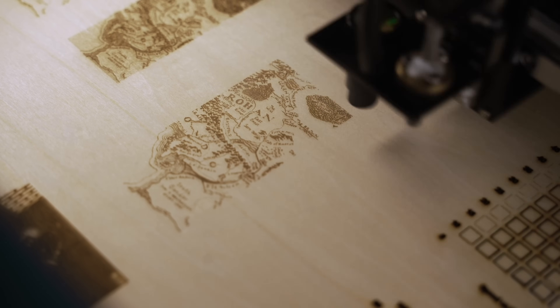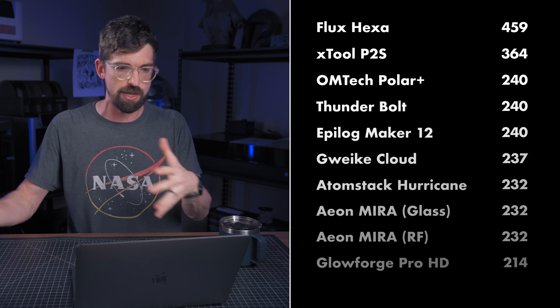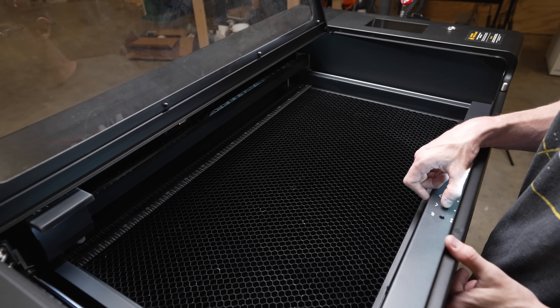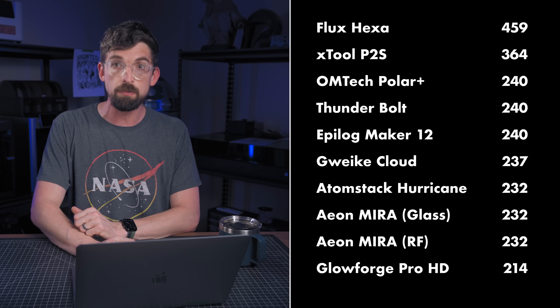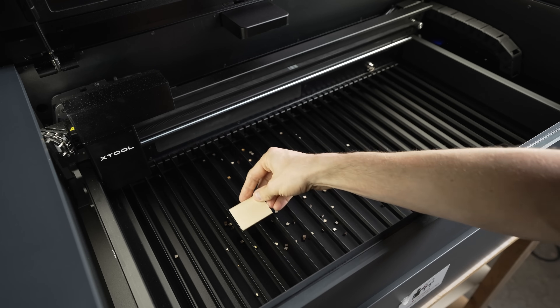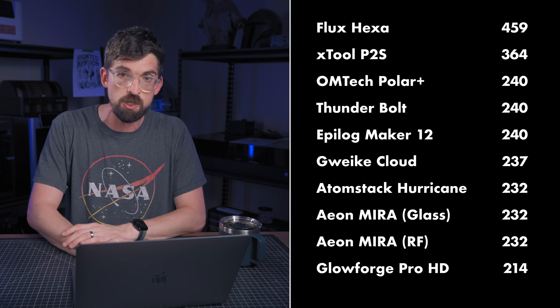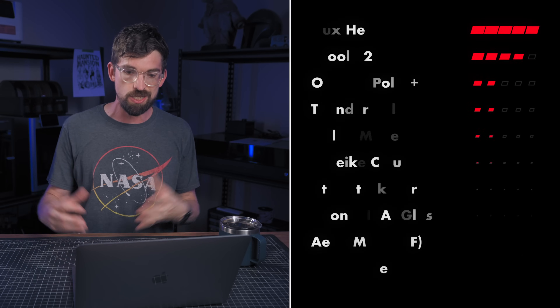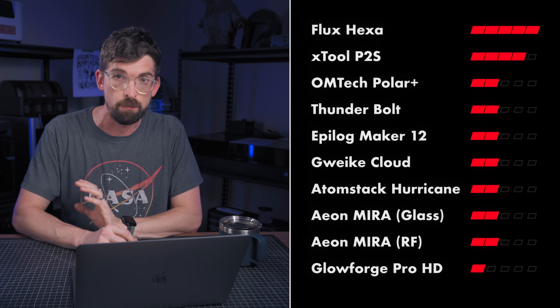Next up is work area. I've actually separated this from the depth of the machine — so this is just X and Y. I've multiplied the X and Y dimensions in inches, with the biggest work area going to the Flux Hexa, which is a really massive machine, getting five points. Then the xTool P2S comes in next with four points — also a really nice work area. Then pretty much all of the other machines are a two, other than the Glowforge Pro HD, which is actually the smallest and gets one point.